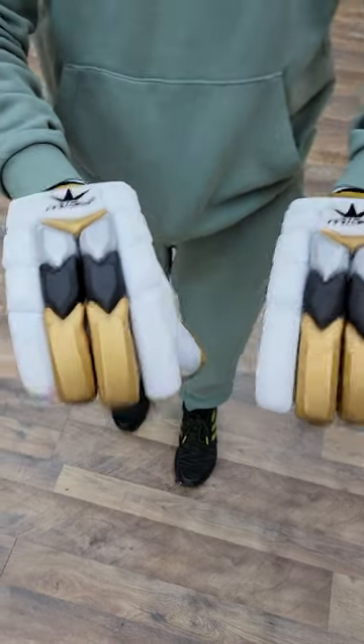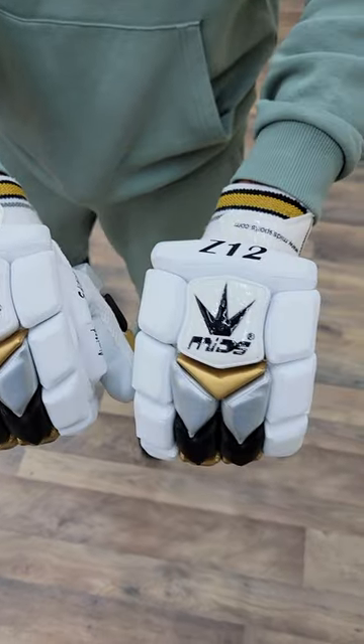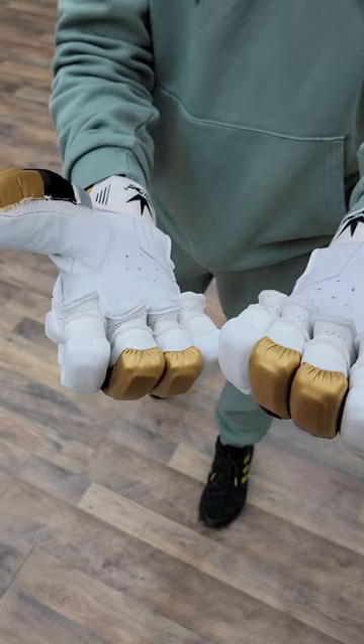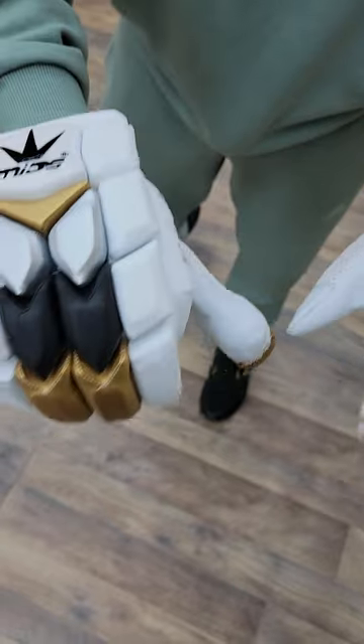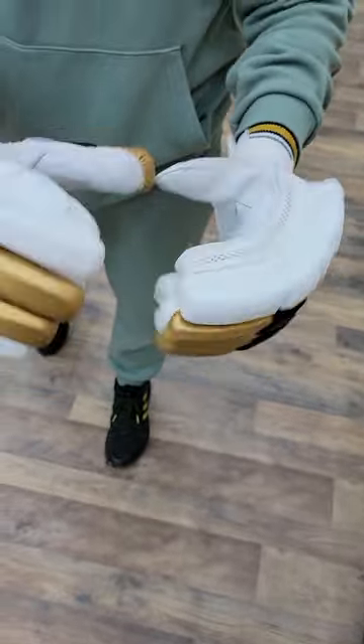Welcome back to Tink's Cricket Store. Today we have the Z12 limited edition batting gloves — these are by Mids. They feature a nice full leather palm, very flexible, very comfortable, and very lightweight.